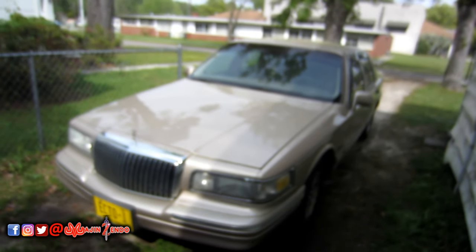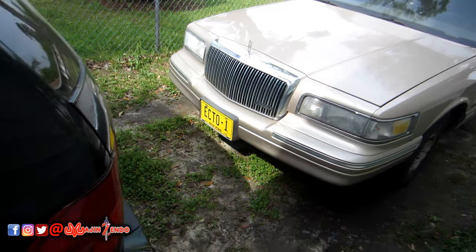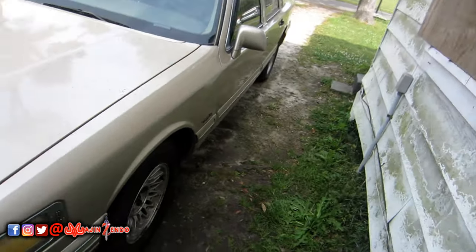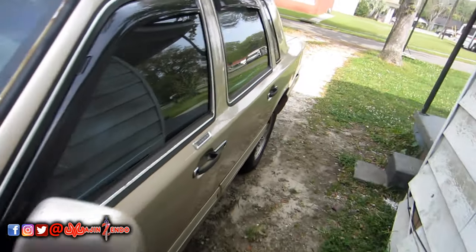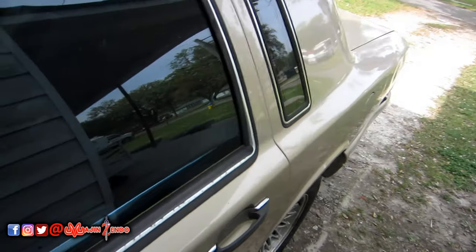Alright, here's the car. I got my Ecto-1 tag on it finally. Right before quarantine I had to go put four new tires on it. I was going to put some 22-inch rims on there, but the tire size was wrong, so I just kept the stock tires for now.